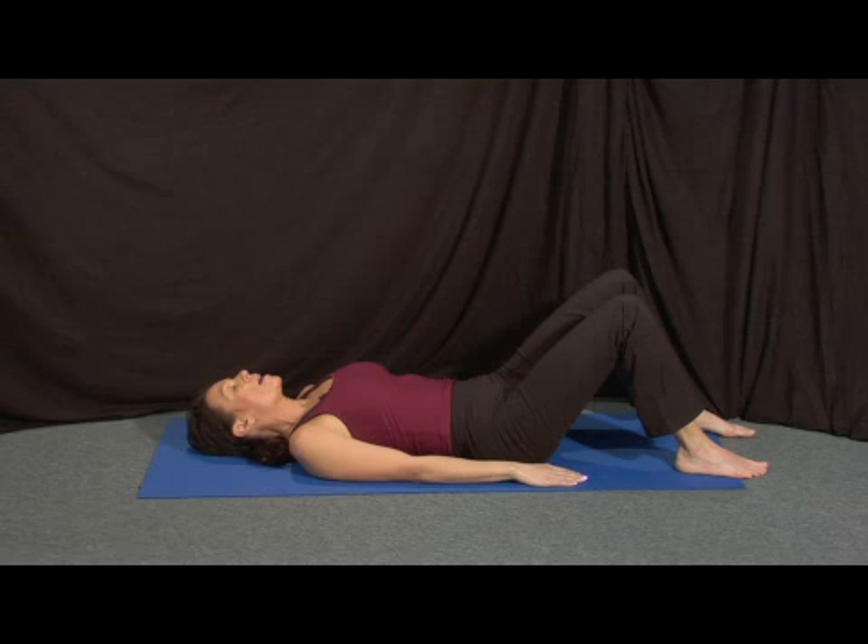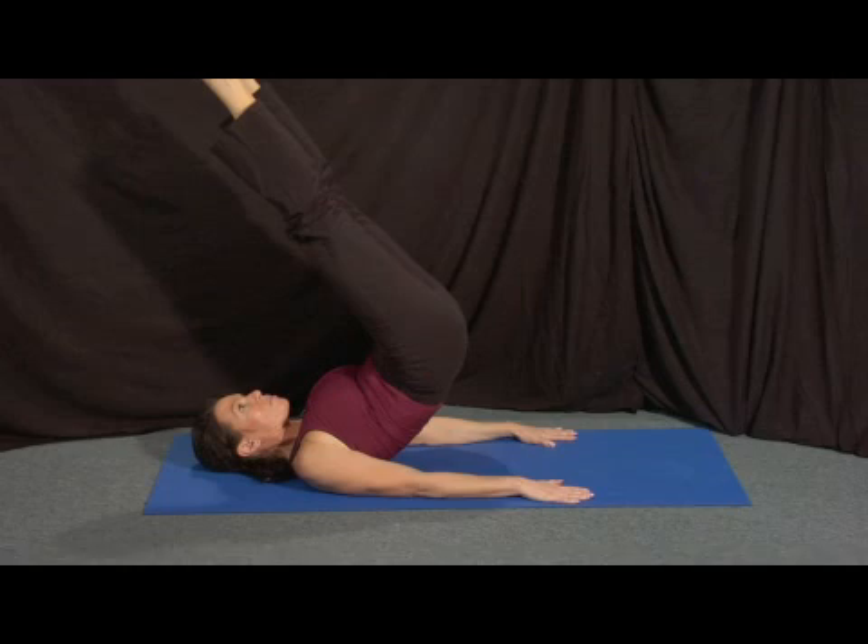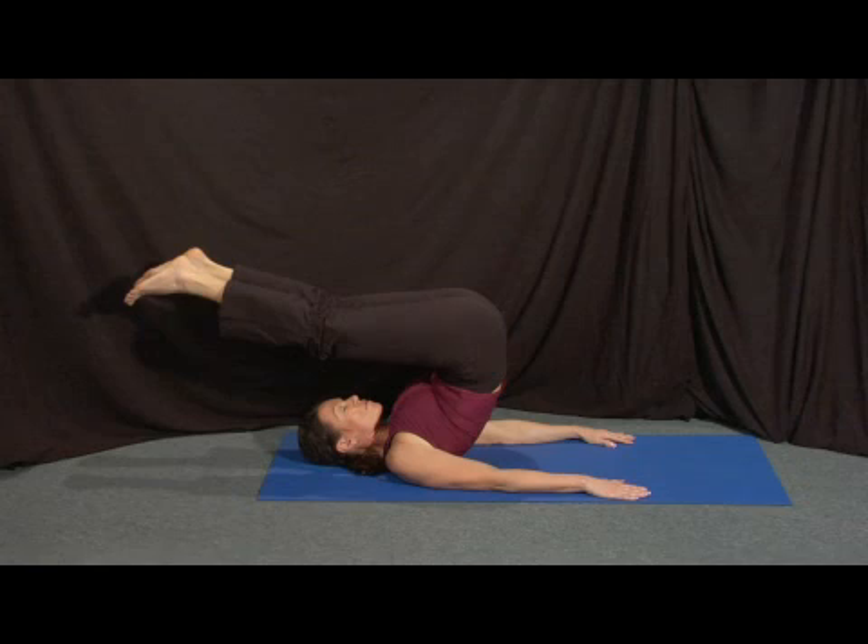Hit all four positions with your pelvis and once you've got a nice stable, secure low back, come up into your pile driver, hold, keep breathing — never holding the breath — and we're going to slowly release it over.